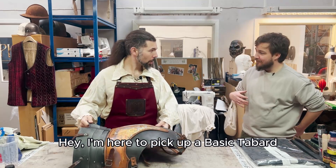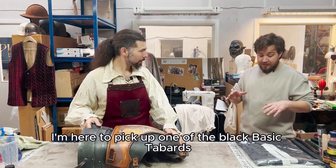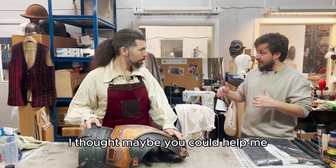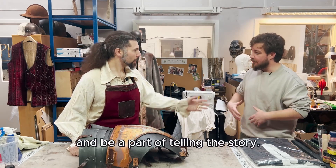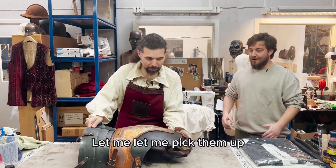Hey, I'm here to pick up a basic tablet from every armor. You're the merchant Gabriel, right? Yes, it's me, correct. I'm here to pick up one of the black basic tablets, but I thought maybe you could help me with some tips and tricks to weather it. I'm going to play a battle-hardened soldier, and I want the costume to look the part. You're going to be a part of telling the story. Of course, yeah, no problem. Yeah, let me pick them up.